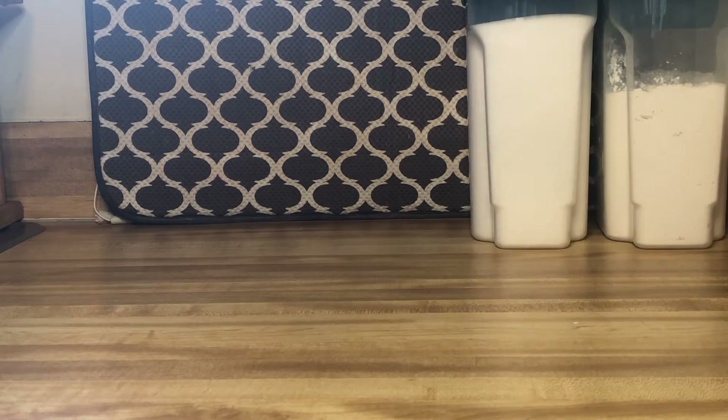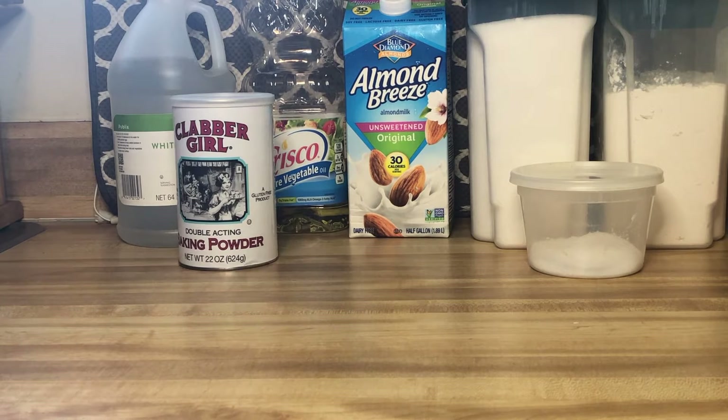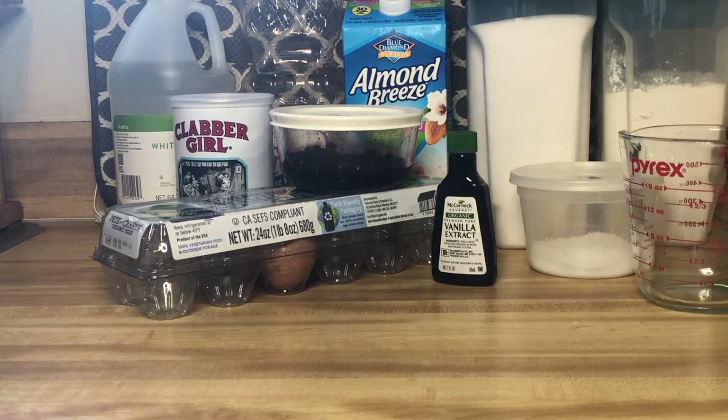So you're going to need flour, sugar, salt, baking powder, vegetable oil, one egg, milk, white vinegar, vanilla extract, blueberries, and coarse sugar — which I didn't show on the ingredients list.